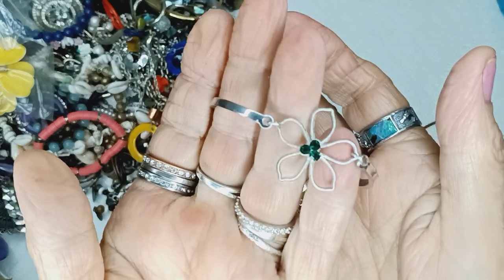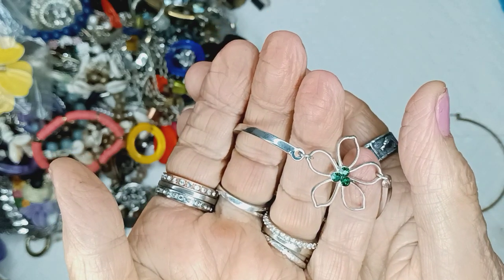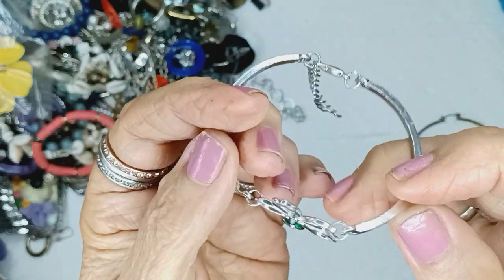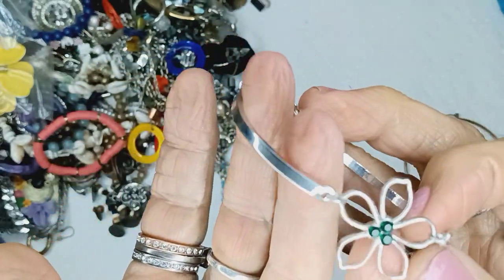This is a bracelet. I believe somebody bought the necklace just like this. Three green rhinestones — this is the bracelet that goes with the necklace. It is three bucks.